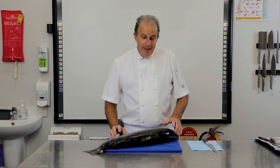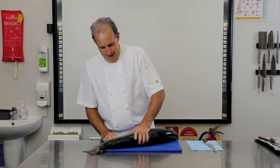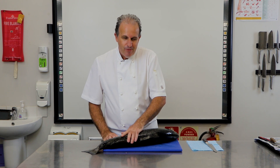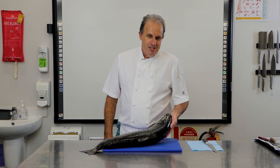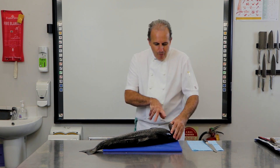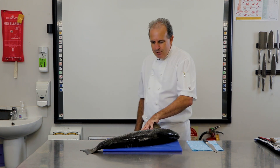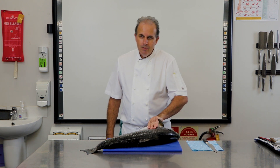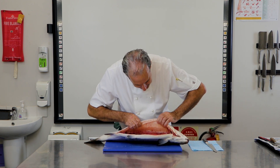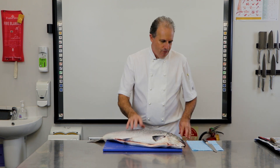Okay guys, today we're tackling this beautiful beast — a beautiful fresh salmon. When you come through first year you've got all those key points about fresh fish. What are we looking for? Look them in the eyes — beautiful, shiny, clear eyes. Nice and bright red inside, nice and firm. We're checking inside — it still has that nice slime on it. We can see it's nice and clean. This one's been cleaned and already scaled, but it's a beautiful fresh fish.